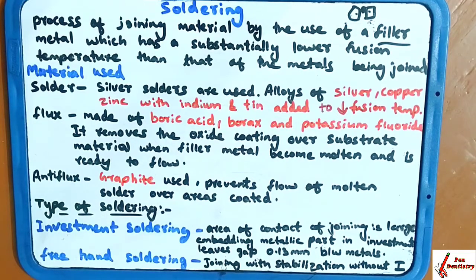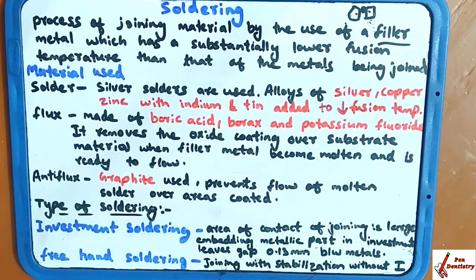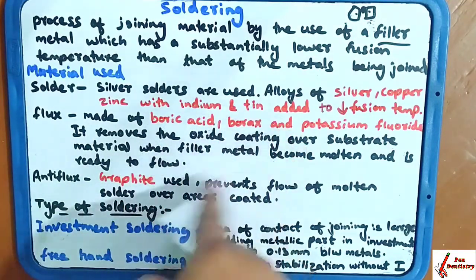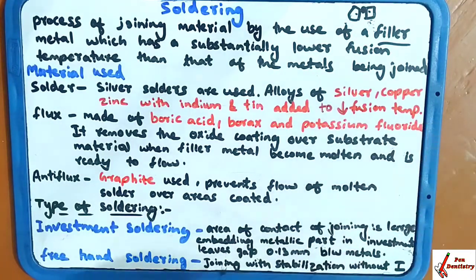The materials used in soldering are: solder, flux, and anti-flux. The solders used are silver solders — an alloy of silver, copper, and zinc, with the addition of indium and titanium. Indium and titanium are added to lower the fusion temperature.